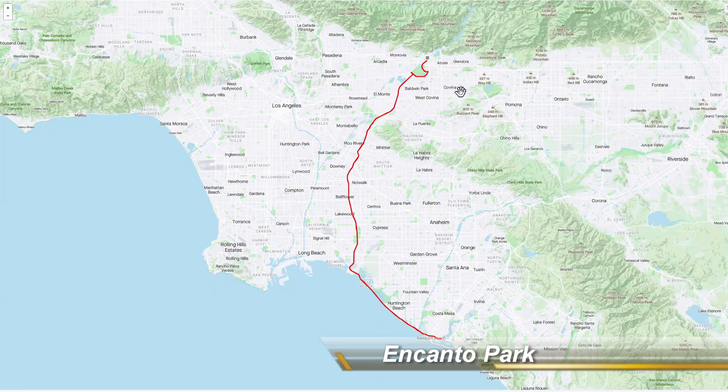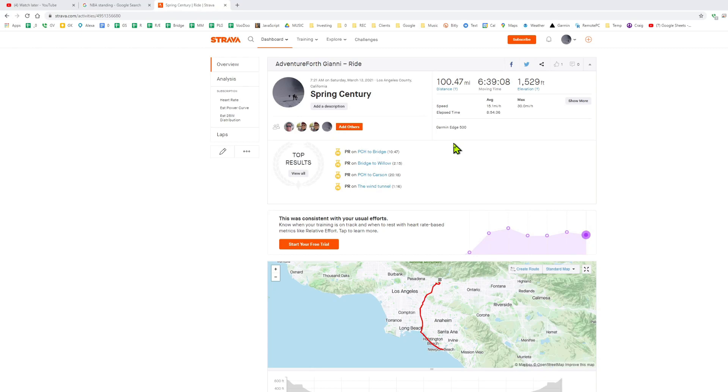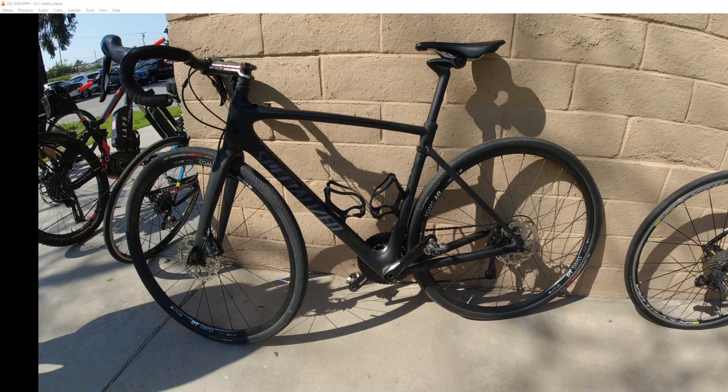The route begins at a park called Encanto Park near Duarte, then from there we hit the San Gabriel bike path and go south to Seal Beach, then hop on the PCH to Newport Beach, grab lunch, and turn back. All told, the route spanned about 100 miles, moving time was about 6 hours 40 minutes, and the total elevation gain was about 1,500 feet — nothing super heroic. With a little bit of training, I think most bicyclists could do this.